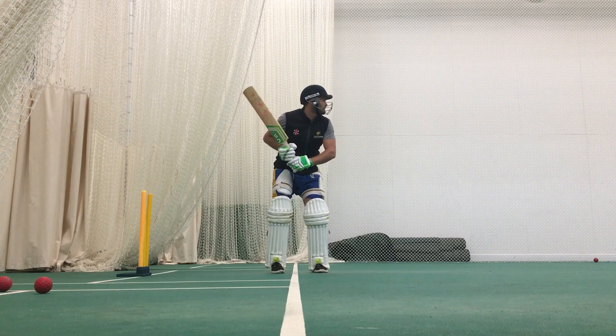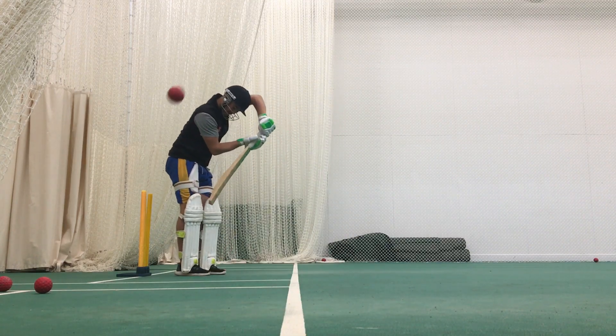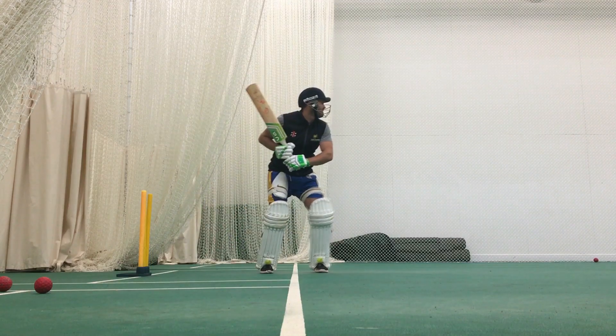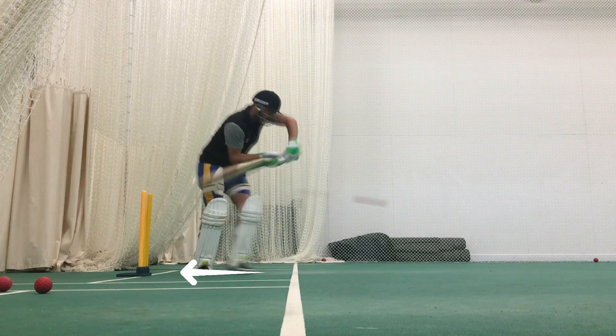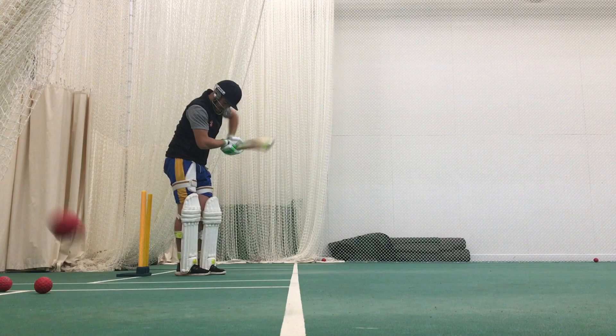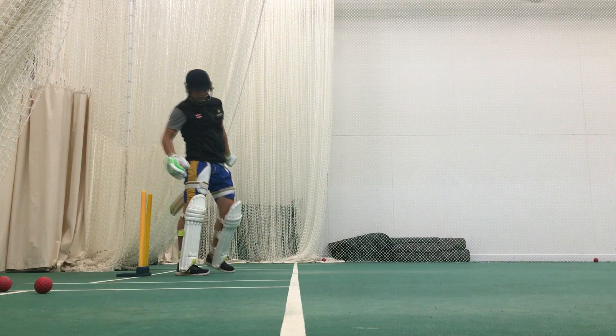Realistically though, this cannot be achieved if we're hanging around on the crease just pushing on the way back. If you look at this movement in slow motion — although I've got my forward press, when I move back I'm getting back to the crease, playing the ball under my eyes, head over it, and that way it's giving me additional time to actually play the ball.